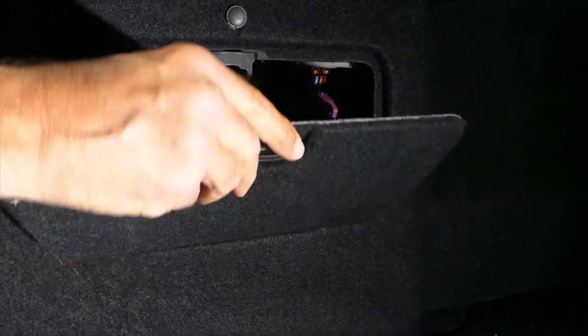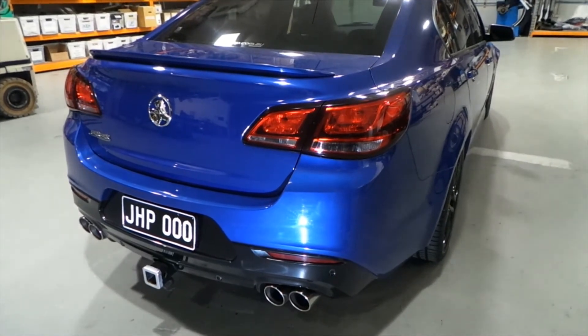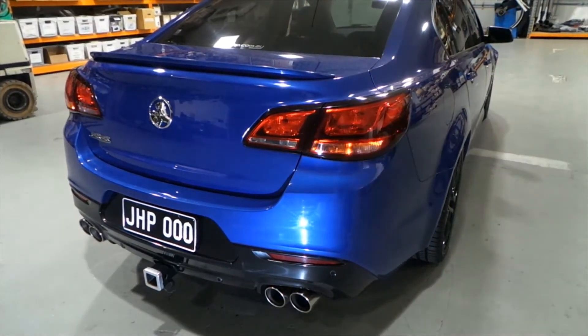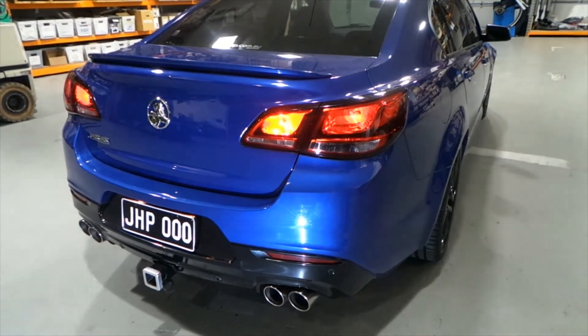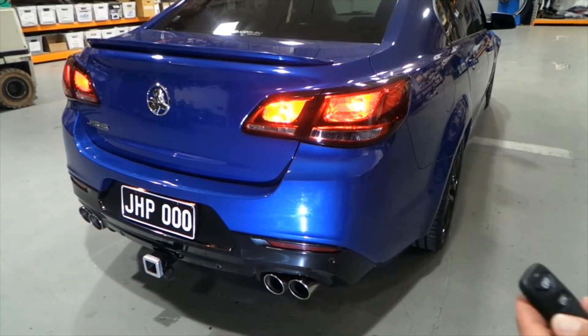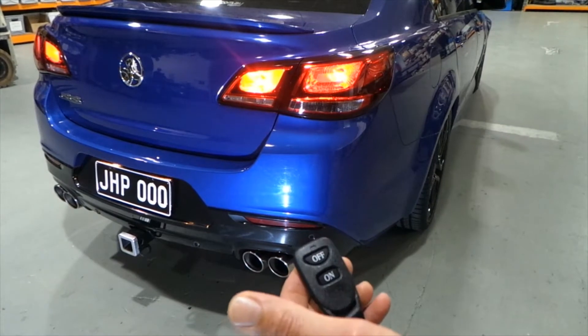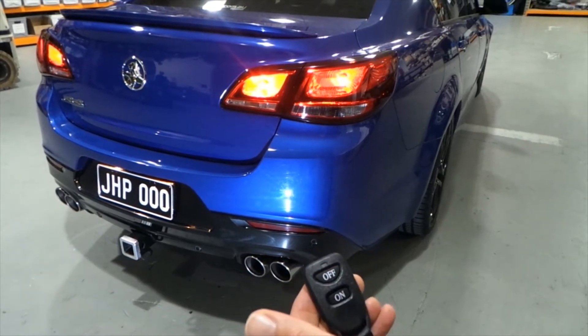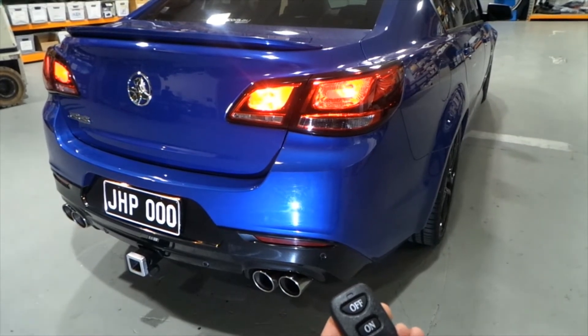Once the JHP bimodal relay has been installed, it's time to test. We'll start the vehicle. At the moment it is open, and just with the push of the button it closes. As you can see, there is quite a noticeable difference on this car.